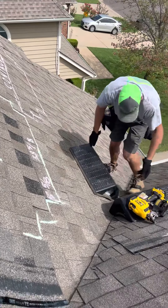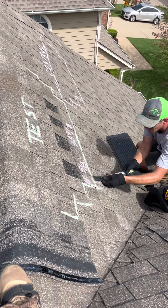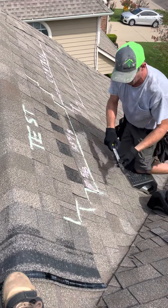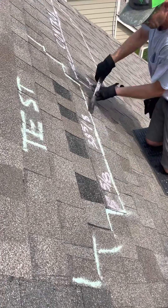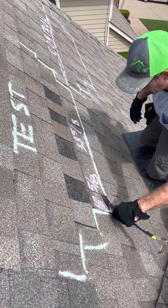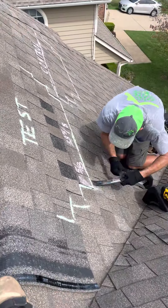So first thing we're going to have to do is unseal this. Before we get started, I want to show one other thing. You can see here there's no delamination of these tabs — they're not coming apart. This doesn't go inside. So that's very important to notice before we get started.